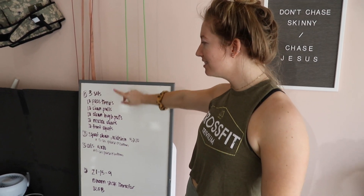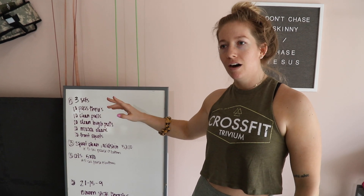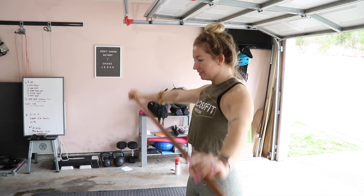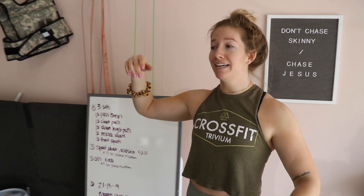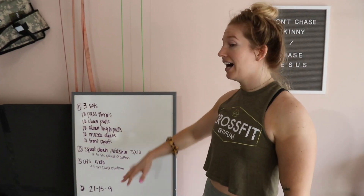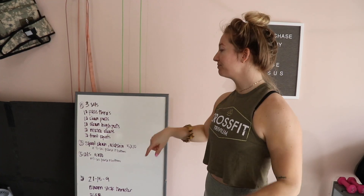So the warm-up, three sets. We're warming up our muscles and our heart rate, getting the blood pumping. I want you to do everything in the warm-up with the exact same intensity and in the exact same way you're going to do it in the workout. Ten pass-throughs — you can use a resistance band or a broomstick, PVC pipe, anything will work. Ten clean pulls with straight arms, ten clean high pulls with elbows up high and outside, and then ten muscle cleans — not re-dipping, going straight up with lots of upward leg drive and quick elbows under and around. Then ten front squats.